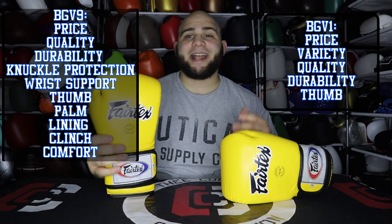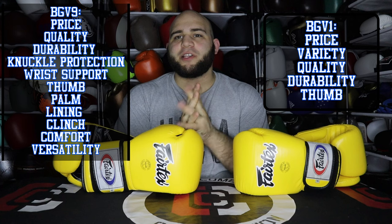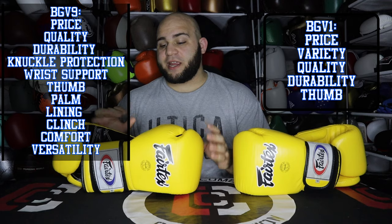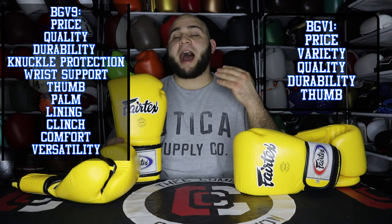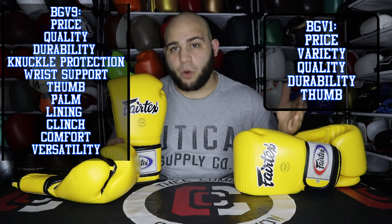At the end of the day, some of these findings might have surprised you — especially the clinch factor. The BGV9 for me is overall the superior glove as it won more categories in my opinion. Remember that it is my opinion, but I like the BGV9 a lot more than I do the BGV1, and I gave you a lot of specific reasons as to why. There is a clear winner and that is the Fairtex BGV9. This glove just checks off more boxes for me personally.